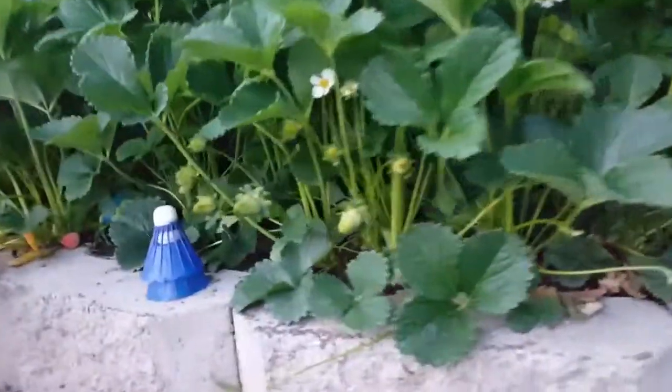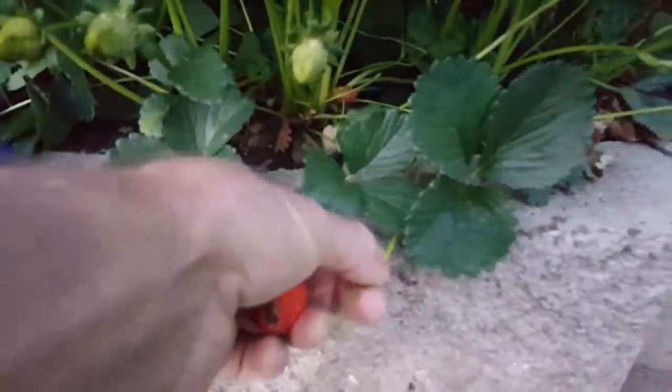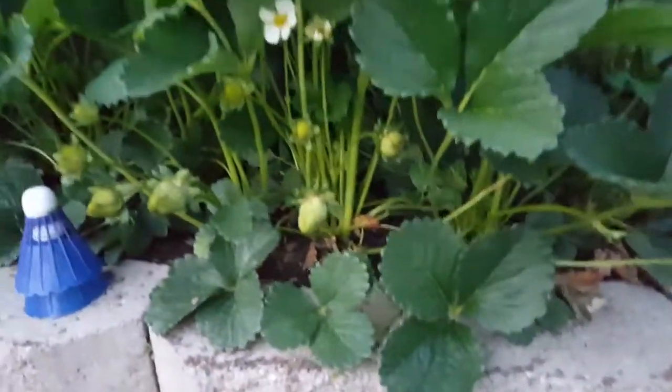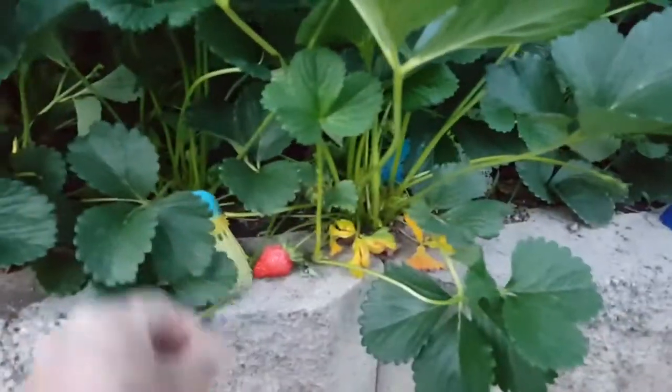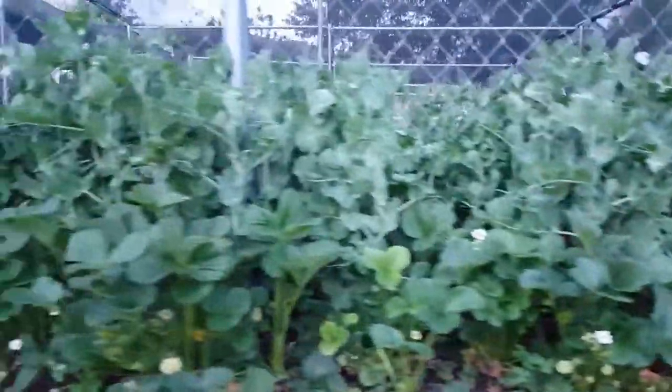You should probably remove all these runners if you want big strawberries and you don't want a bunch of plants growing in different places. I just pinched those off like that. We like playing badminton, so all along here — strawberries and peas.